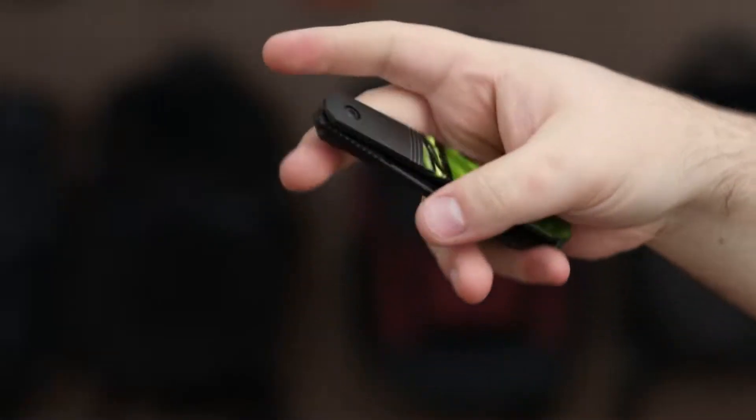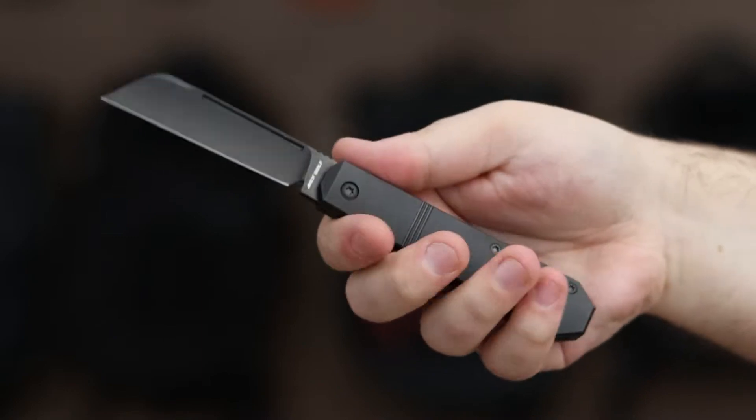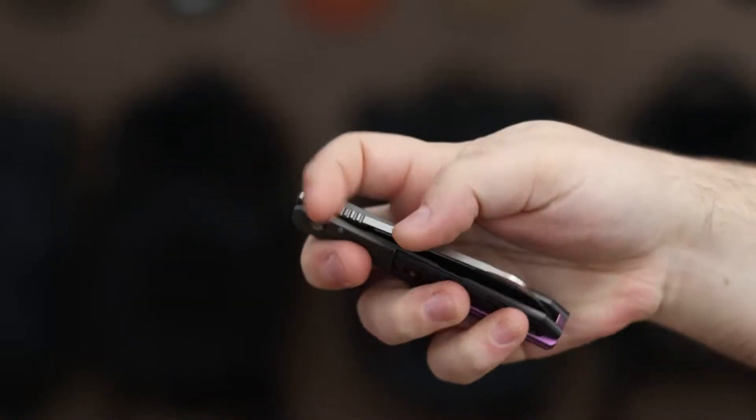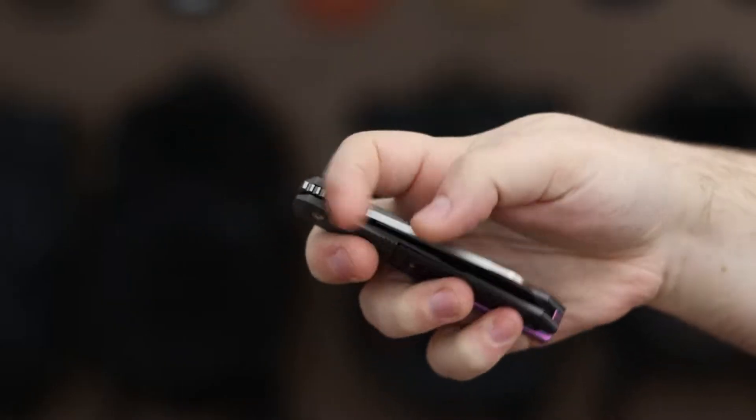The titanium handles adorned with inlays and a bolster lock bring a touch of modernity to the traditional aesthetic. With silky smooth ceramic bearings and a tactile front lever, the After Hours Jack ensures consistently excellent action.